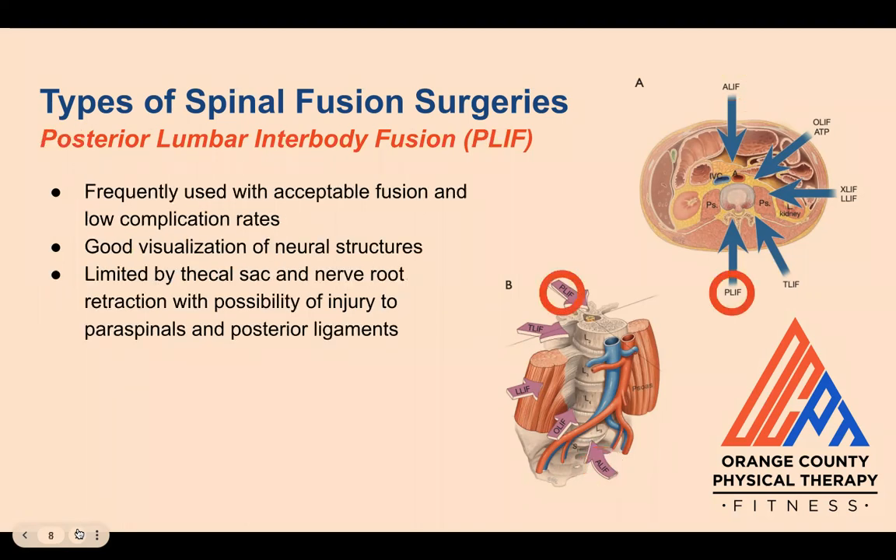Next is the posterior lumbar interbody fusion, or PLIF. These procedures are frequently used with acceptable fusion and low complication rates. It allows good visualization of neural structures as well as decompression bilaterally. However, they're limited by having to retract the thecal sac — the membrane covering the spinal cord — and nerve roots, as well as possible injury to the paraspinals and posterior ligaments that stabilize the spine. PLIF is usually limited to the lower lumbar levels, like L3 to S1, to avoid damage to the cord.